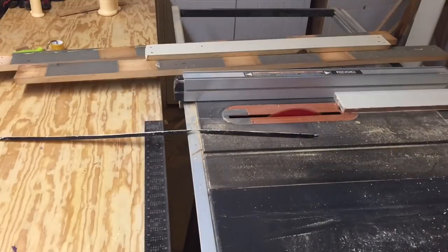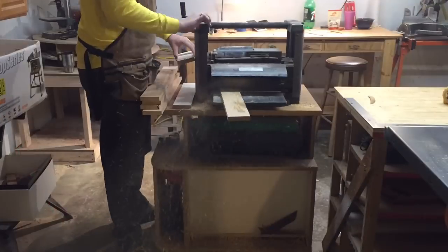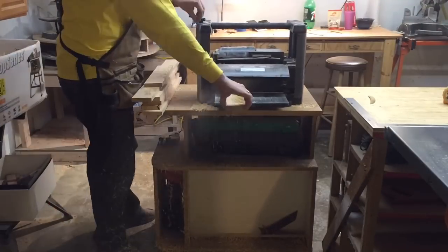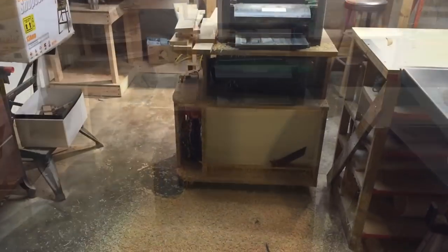While the top was drying, I took the pieces that were going to be the legs and I ripped them to the same width, cut them to the same length, and then I planed them down to the same thickness. Some of the pieces still had white paint on them, so they really needed to be removed with a planer.